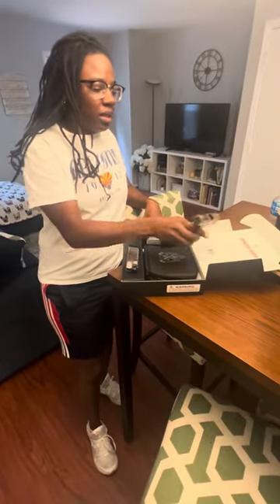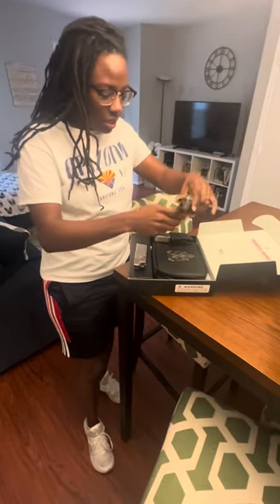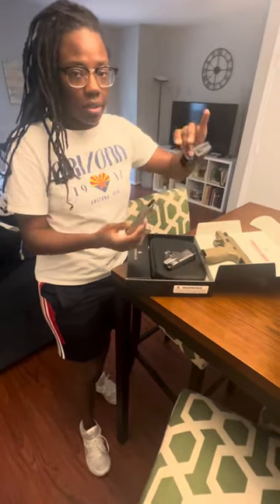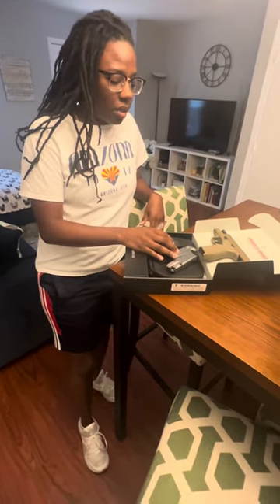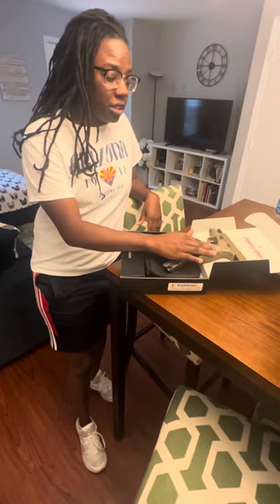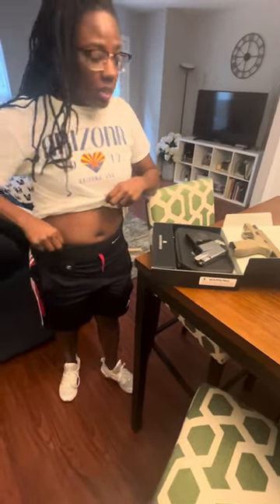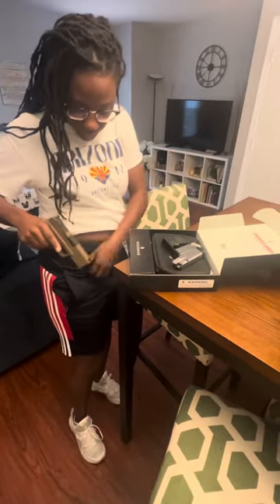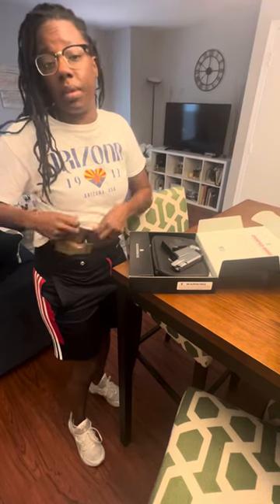All right y'all, so I made it home with my Hellcat Pro — as you can see, empty, empty. Two clips here, the bullet loader. I'll do a follow-up video explaining how to take this apart and each piece. I also got a belly band that this fits pretty good in, and I'll do a video explaining how the belly band works and if it prints or doesn't print.